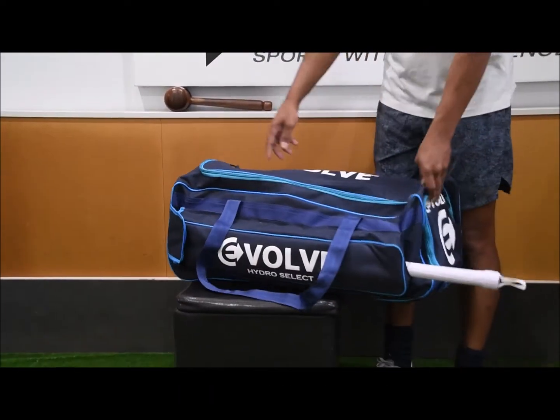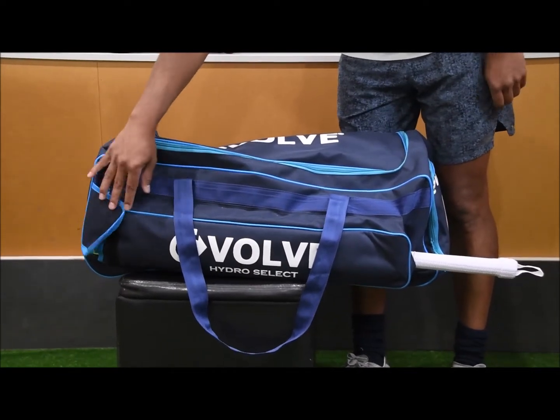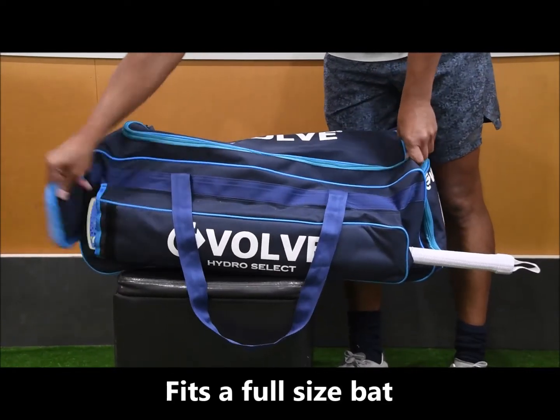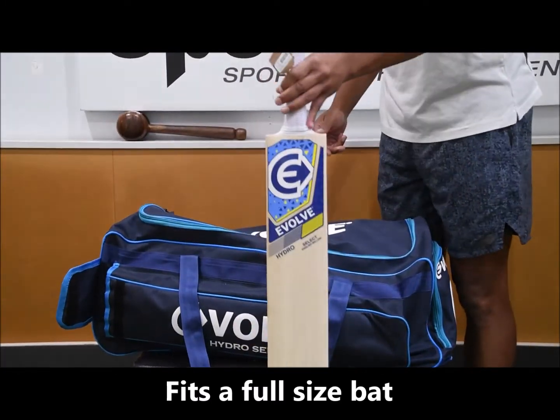In terms of the pockets, you've obviously got the main bat compartment there — so you slide your bat in there. This is a short-handled bat that's in there. I'll just quickly show you — so that's a full-size cricket bat in there.